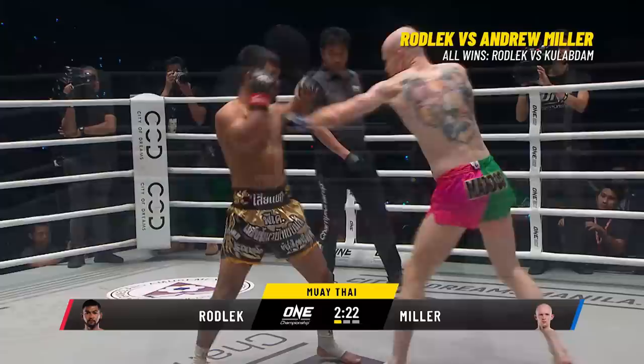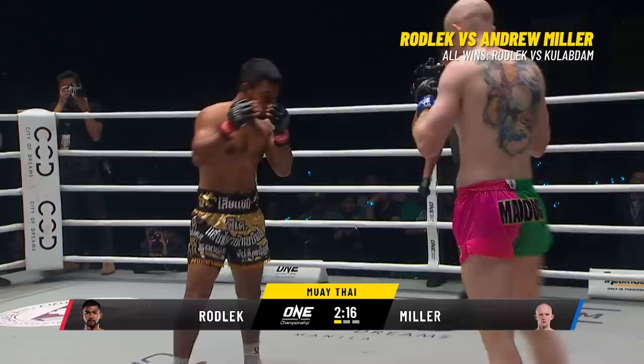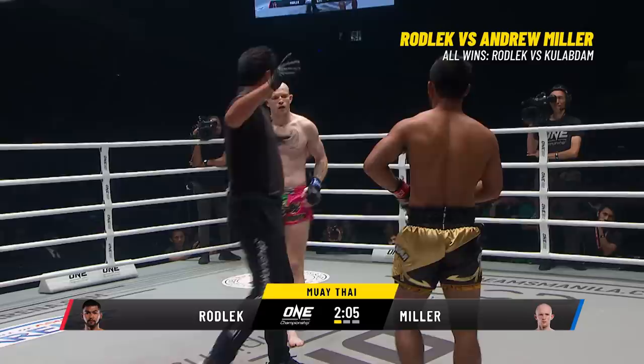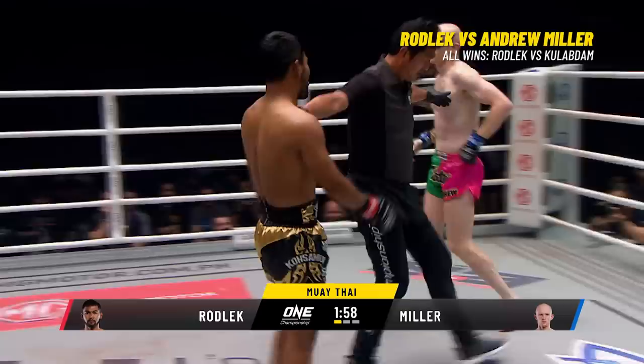Rodlek tucks the chin, looks through the brow, wearing four-ounce gloves — there is no room for error. A big roundhouse kick from Mad Dog Miller. The Scotsman is some 12 centimeters taller than the Steel Locomotive. Catch and sweep from Mad Dog Miller. Miller might have held on to that leg a little longer than he's supposed to — he's got to use this before he throws the hands.